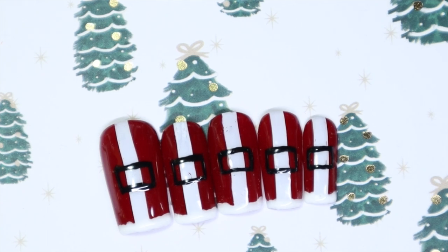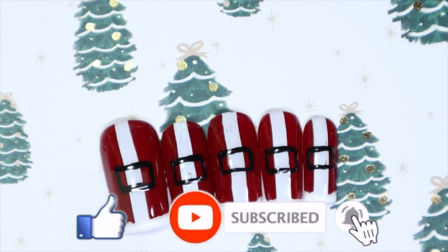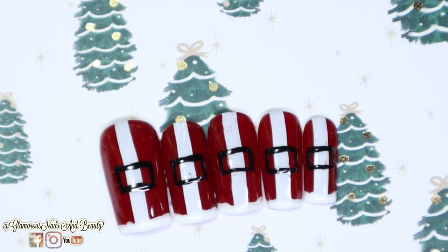So let me know what you guys thought of this design. Are you ready for Christmas? Have you gotten your gifts? Have you done all your shopping? I'm kind of there — hopefully I'll be done soon. As always, I'll make sure to have everything linked down in the description box for you below. Thank you so much for tuning into my channel and watching my videos. Please do make sure to give this video a thumbs up, hit that notification bell, and subscribe to my channel. If you know anybody that would be interested in this video, go ahead and give it a share. And until next time, stay glamorous. Bye!